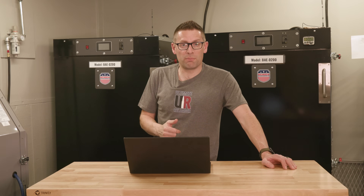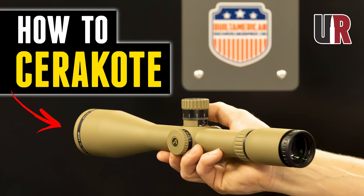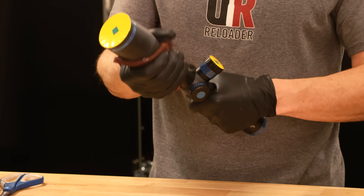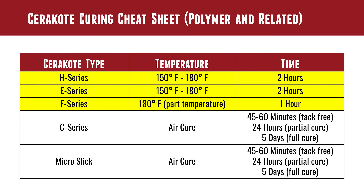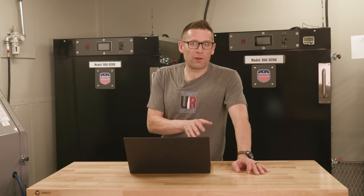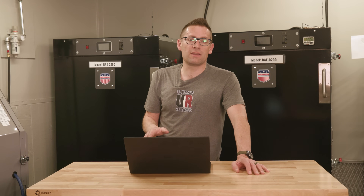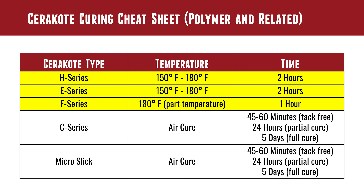When we move from metal — which uses full temperature for bake-finish products — we need to alter that for polymers and rifle scopes. We just published a video showing how to Cerakote a rifle scope, and the cure temperature is a super important part of that. For H series on a polymer or scope, we go to 150 to 180 degrees Fahrenheit. For a Glock frame I might go up to 180, but for a rifle scope I'll keep it down at 150 to protect delicate electronics, rubber parts, and plastic.